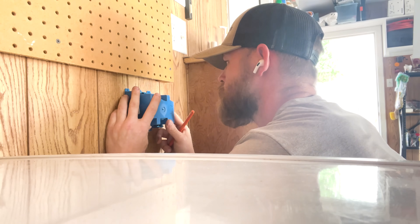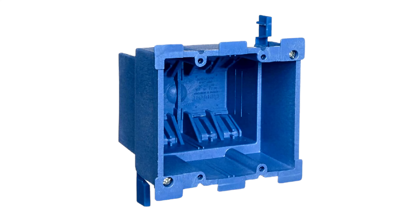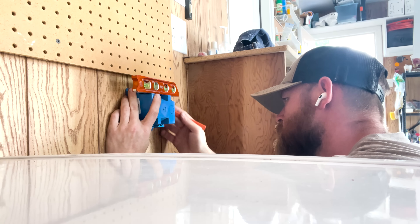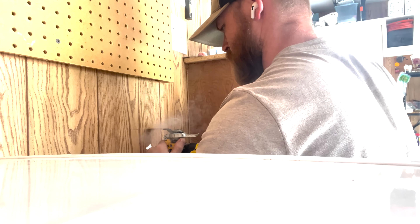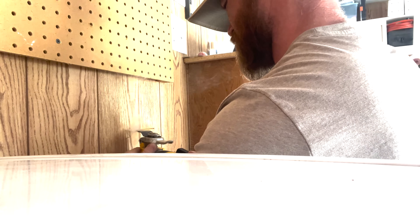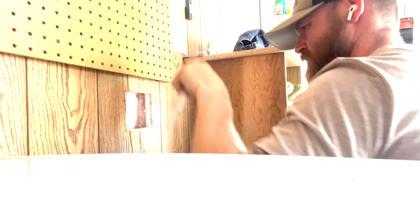Next I figured out where the receptacle was going to go. The homeowner had a specific spot, so I took a two-gang pop-in box — which has little ears that flip out and secure from the back onto the drywall. I put the box on the wall, drew around it with a pencil (not a marker, because if you mess up it's there forever), and used an oscillating saw to cut out the wood and sheetrock and expose the wall behind it.